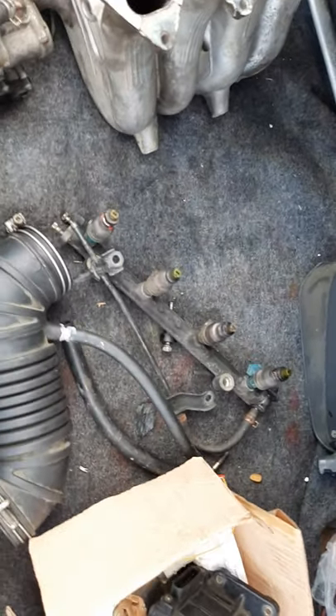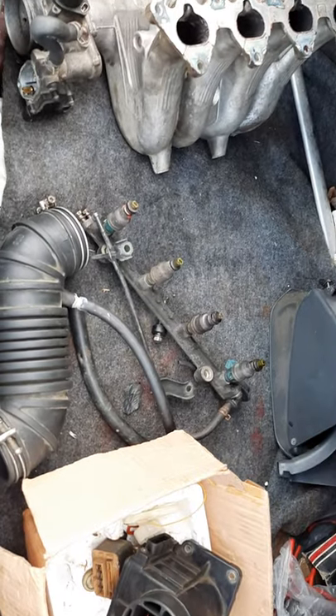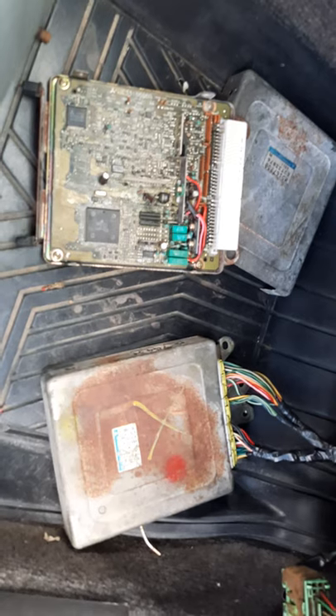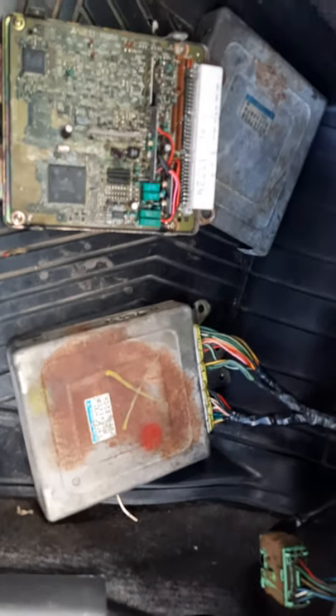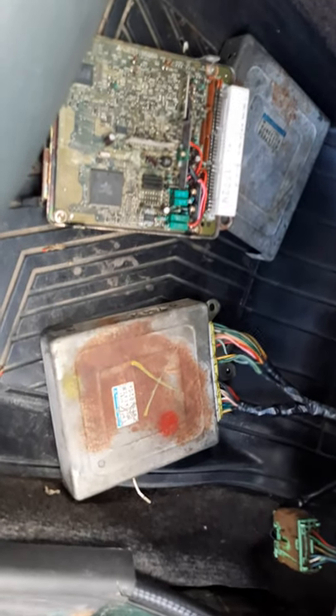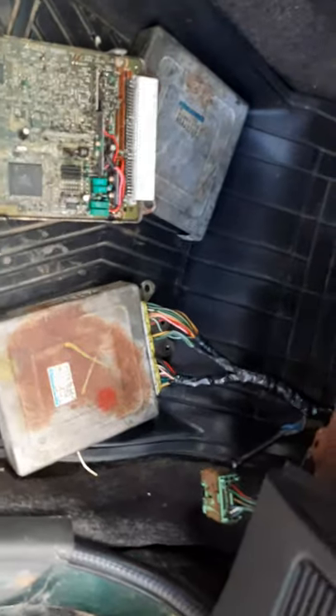Let me show you the EFI electronic fuel injection ECU. This is the engine ECU — as you can see here, we tried to repair it but unfortunately we did not solve the problem, and it would cost a lot of money to change many parts.